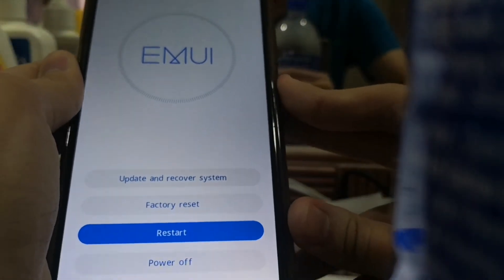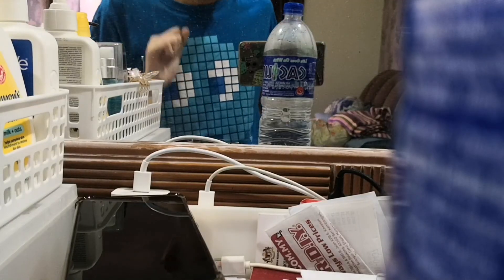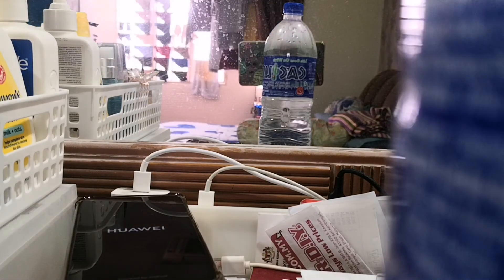Select 'Restart' to go back to Android normal mode. Thanks for watching, don't forget to like and subscribe to get more notifications.